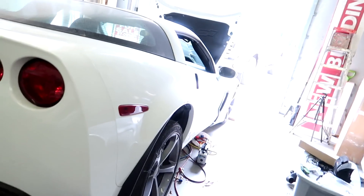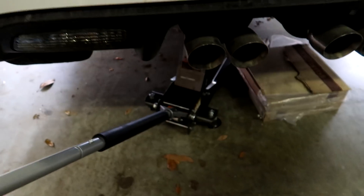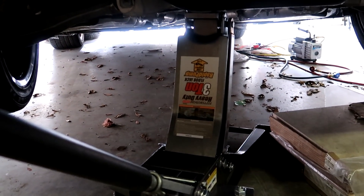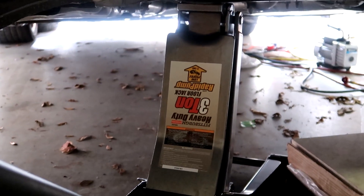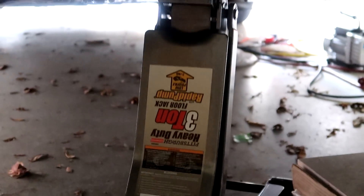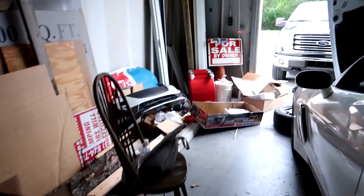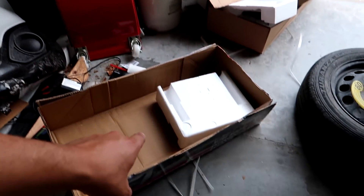Hey guys, that's my fake smile because I'm not that happy right now. I've got a little dilemma with the Corvette back here. I just took this brand new Harbor Freight — let me zoom in so you can see the model — three-ton floor jack, rapid pump, Pittsburgh brand, right out of the box. I literally just took it out of the box a few minutes ago.